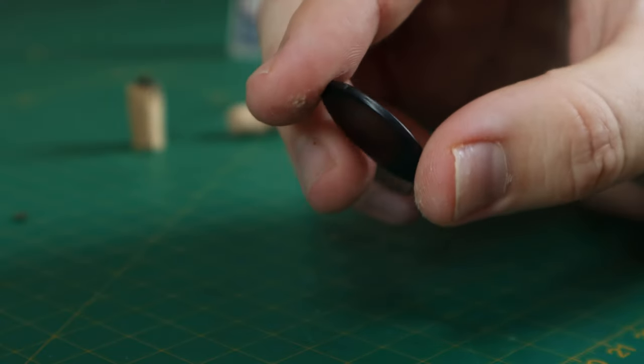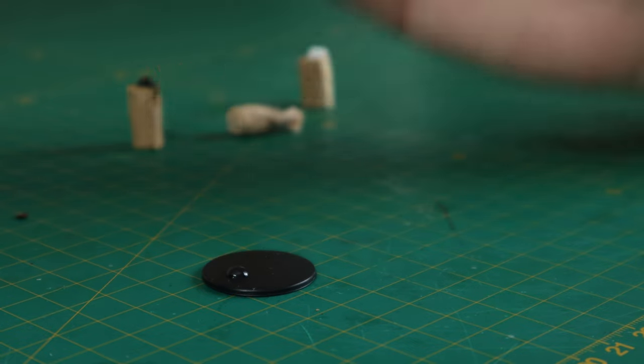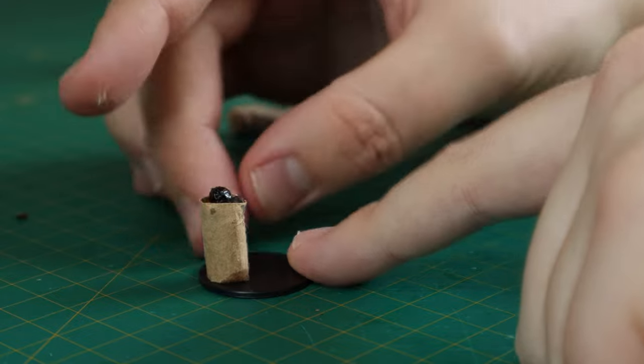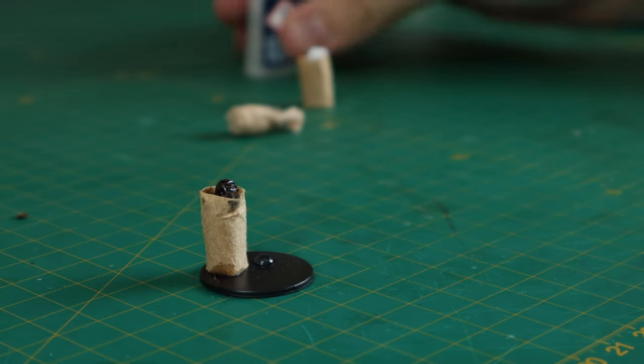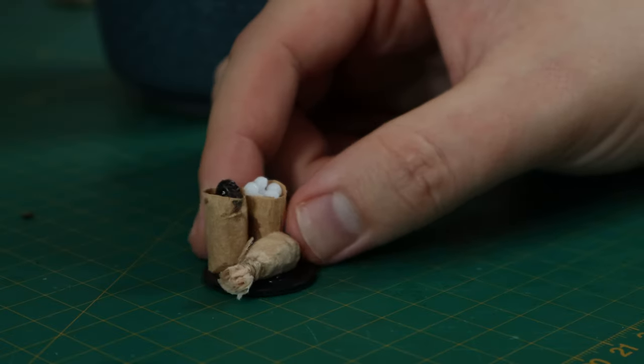Just a quick note about basing for this project - all of these pieces of terrain are going to be pretty much identical. I'm using round plastic bases that I've been slowly collecting over time, and then I'm going to be covering them with a mixture of leftover coffee grounds and tea from all those coffee filters and tea bags we've been collecting. So just keep that in mind for every other piece of terrain in this video - all the basing done the exact same way.